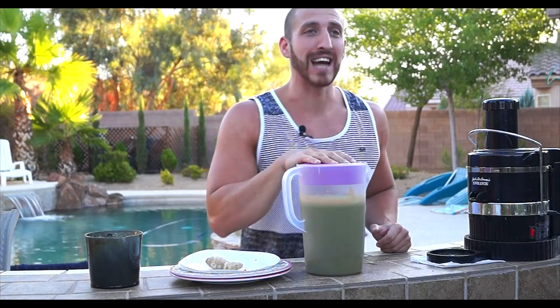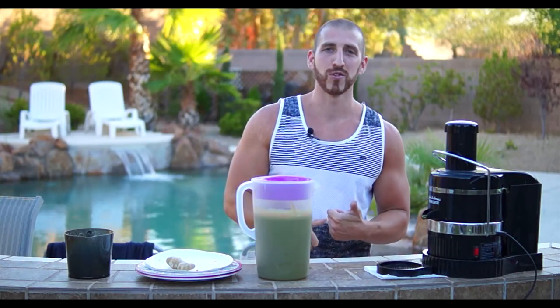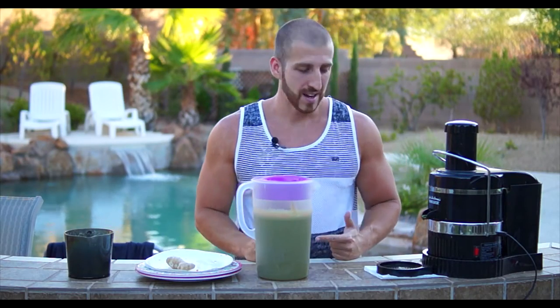Alright guys, we're going to wrap it up here. We've got a gallon of juice with $20 in fruits and vegetables in 20 minutes. Go get yourself a juicer — like I said they're $60, $70. Get yourself some fruits and vegetables and do it once a week. Have a glass a day and you'll feel better and look better. Leave some comments below and take care. See you around.